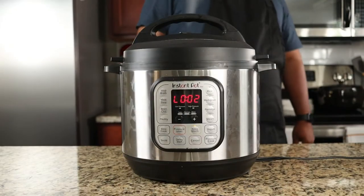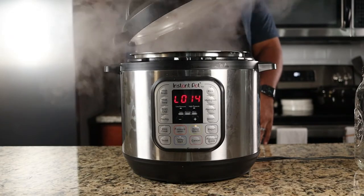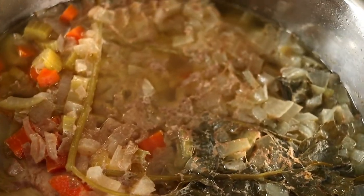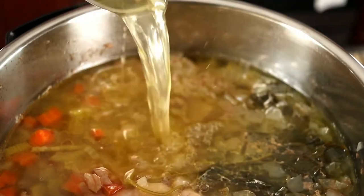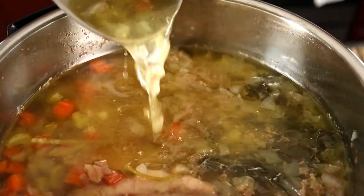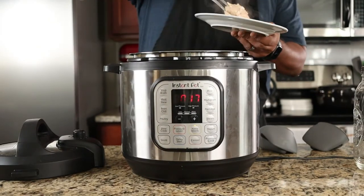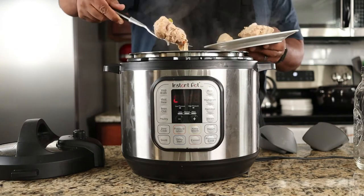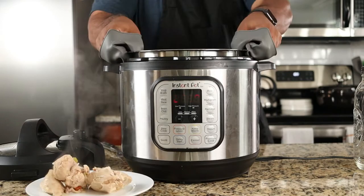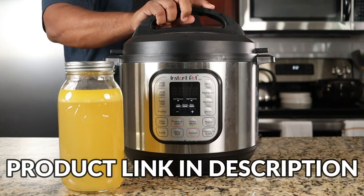After 45 minutes, release the pressure valve to release the steam. This will take about 10 to 15 minutes. Now open the lid and let that beautiful aroma just seep into your soul — this smells amazing. Shout out to Kenji Alt Lopez for this sped up version of homemade chicken stock; it really produces wonderful results. Remove the chicken breasts and set aside, then strain the stock. And there you have a beautiful chicken stock made in less than an hour thanks to Instant Pot.